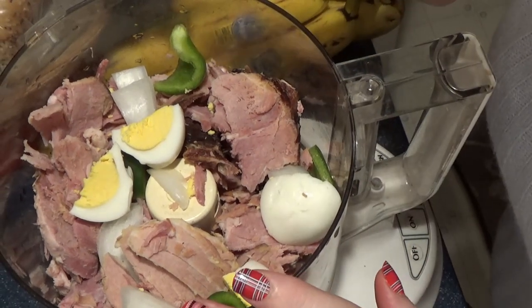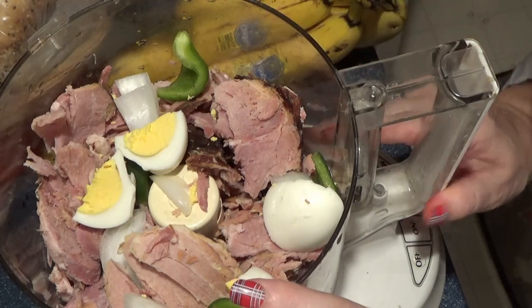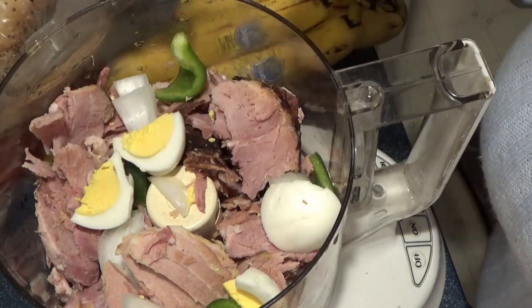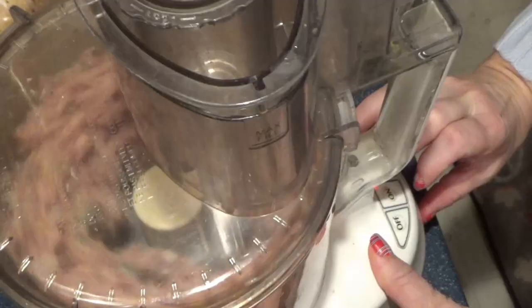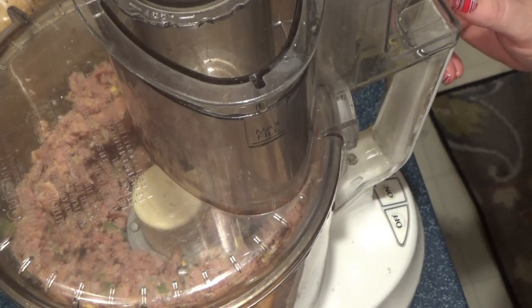Just add the ham, the egg, the onion and pepper in here. I'm going to pulse it in my food processor because you want it fairly fine. If you have big chunks of ham or a lot of ham, use a grinder on the KitchenAid. But this is just a small batch, so we're going to get this pulsed up. And that's all it takes.